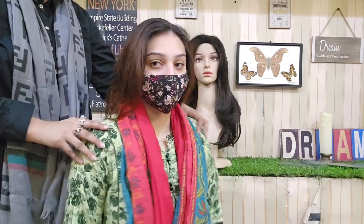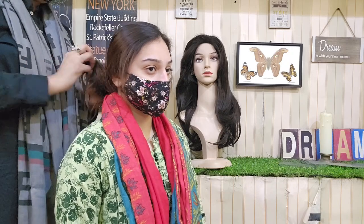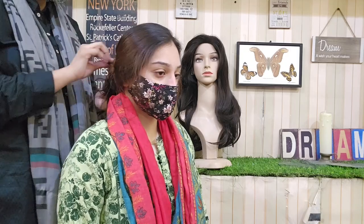First of all, you will need to tie your hair down. At this time, I have a scrunchie available, so I will use a scrunchie. You can do it as a ponytail or anything — it's up to you.